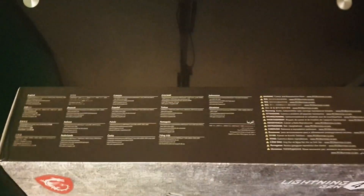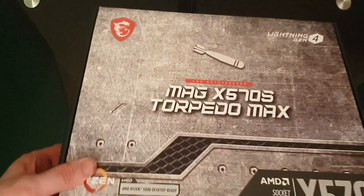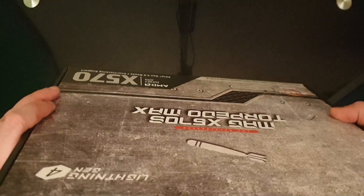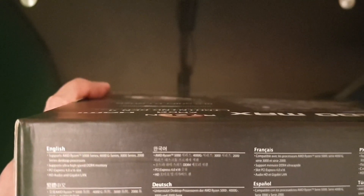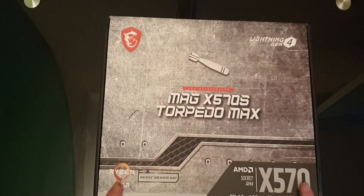Not much else on the rest of the box to be fair — some specs but nothing major. On the back we have HD audio and gigabit ethernet, PCIe 4.0 x16 slot, support for ultra high speed DIMMs, and basically the same information about supported Ryzen versions. Let's see what's inside.